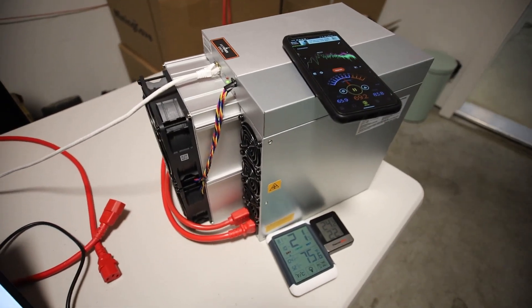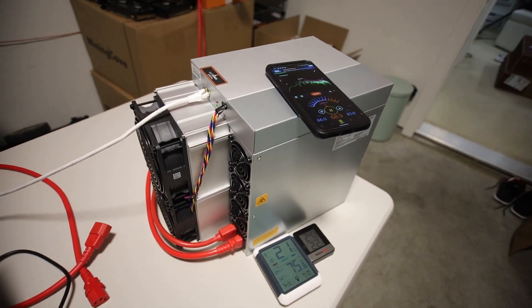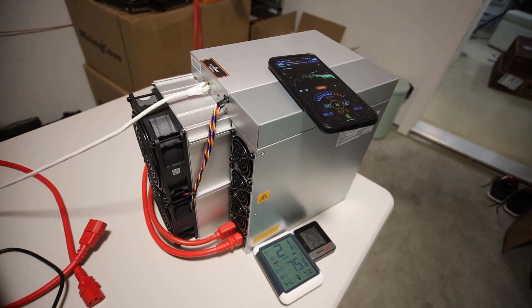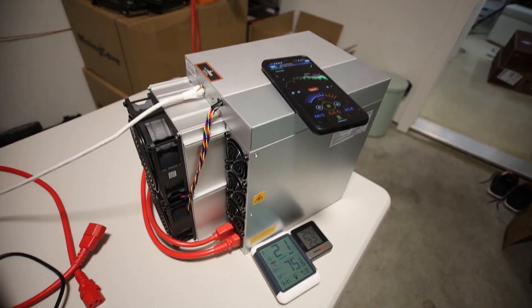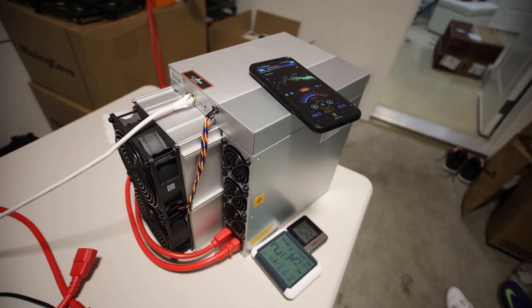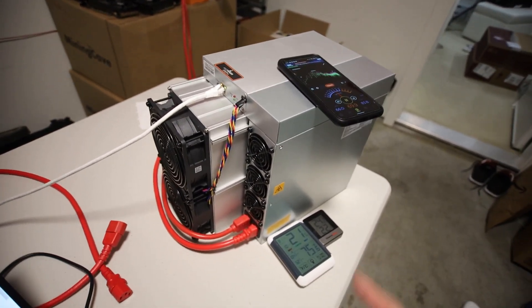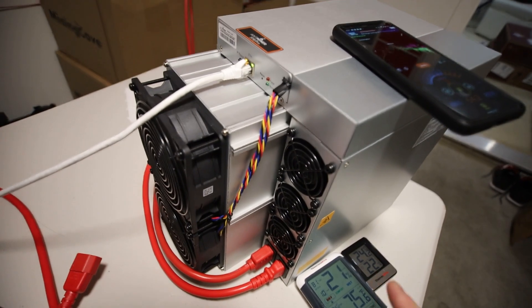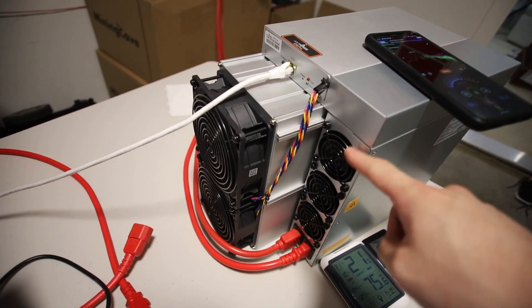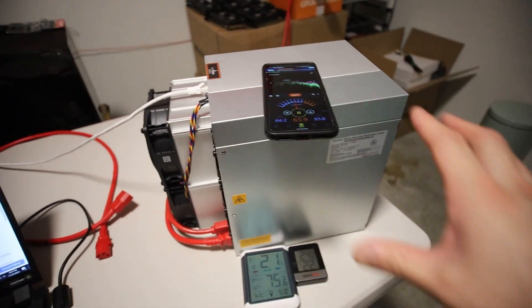My neighbor was like, 'Yo, what's that sound? It's like a constant vacuum.' And I was like, 'It's an ASIC miner.' And they're like, 'What's an ASIC miner?' So I guess I introduced my neighbor into crypto mining a little bit, but he was still like, that noise is quite loud. So I'm going to figure out a way to make this quieter or simply just put this in like a camp cooler, like an enclosed contraption of some sort.